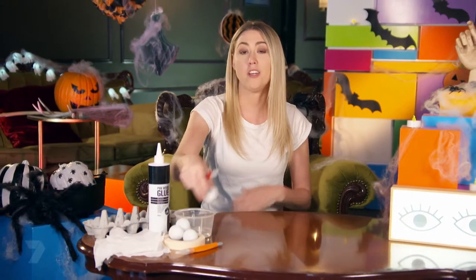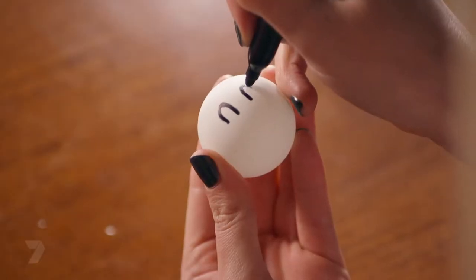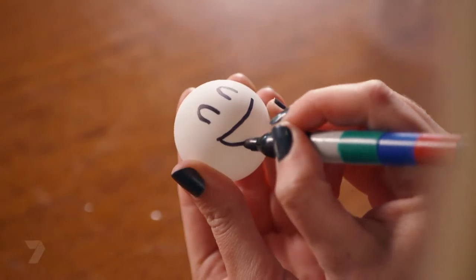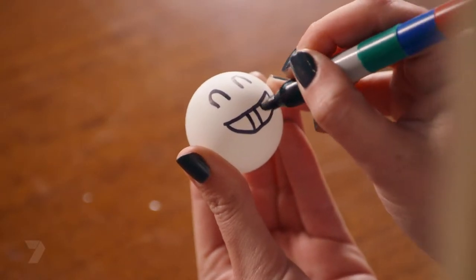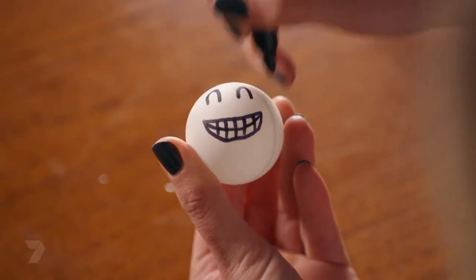For the first step, we're going to draw some scary or cute ghost faces onto our ping-pong balls using a permanent marker. The first face is a cheeky ghost. Draw the eyes — two upside-down smiles. Then draw a big cheeky smile using one straight line across the top and a half-moon shape underneath, then draw some big teeth with a few lines going down and one big line across halfway through the smile. There's a cheeky ghost.